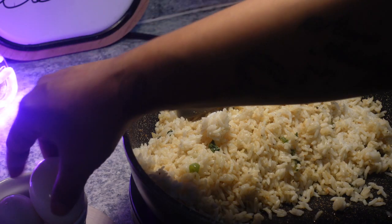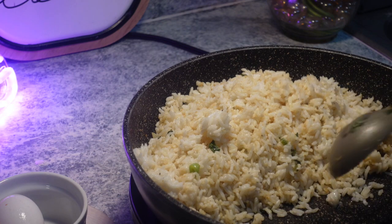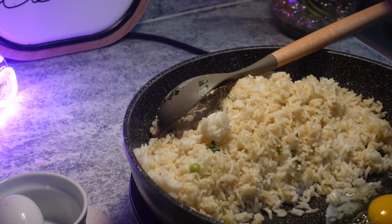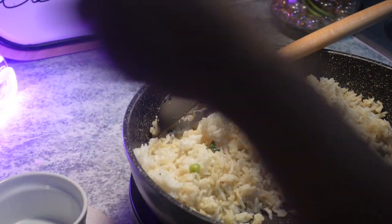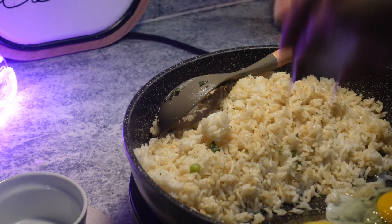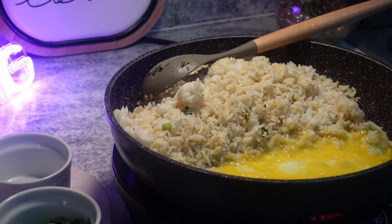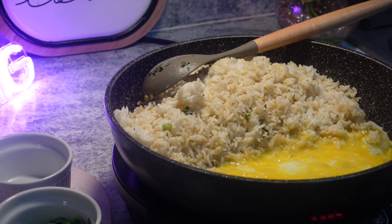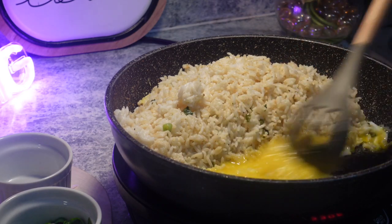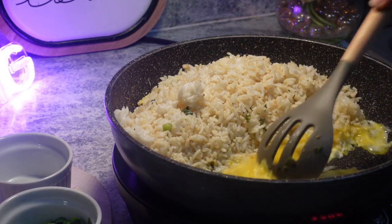All right, y'all. Let's crack some eggs. So we're going to let these eggs scramble — we just cracked our eggs in here — and we'll be right back with y'all.